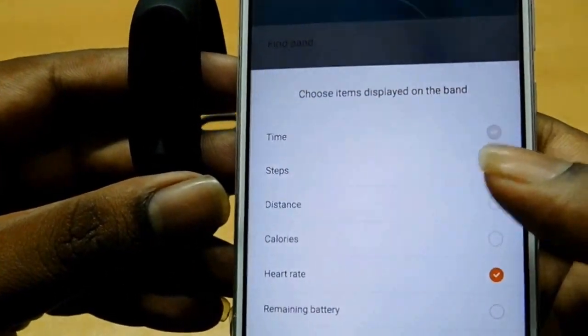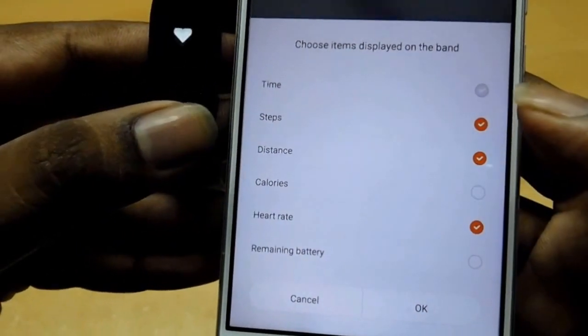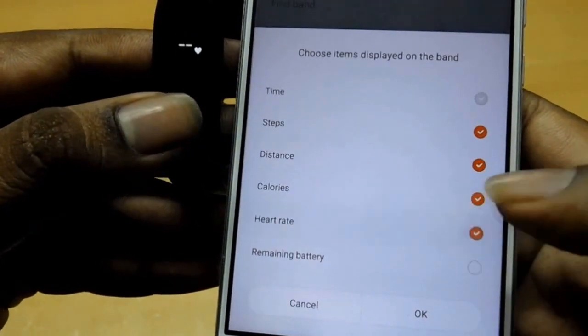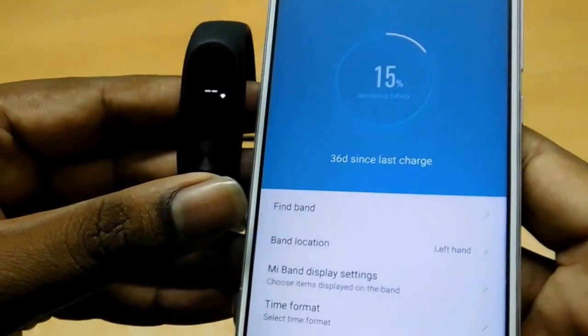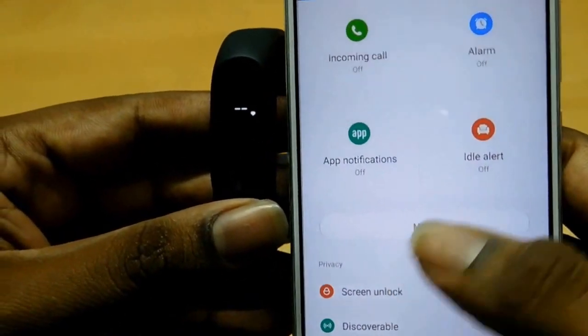Here you can choose what you want displayed when you click on the band. You can keep distance — just click on distance — calories, heart rate, and remaining battery, then just press OK. Everything on the band goes with the app.